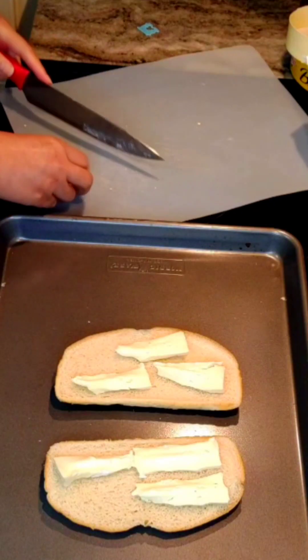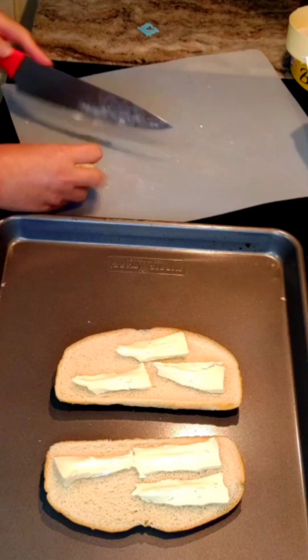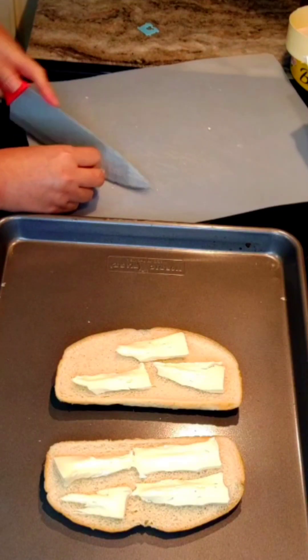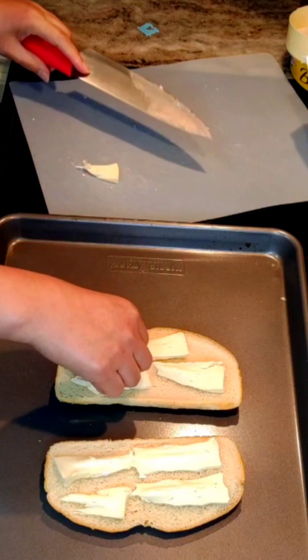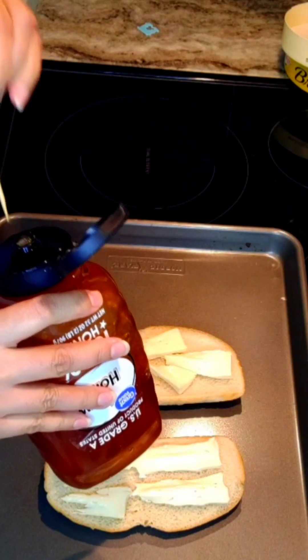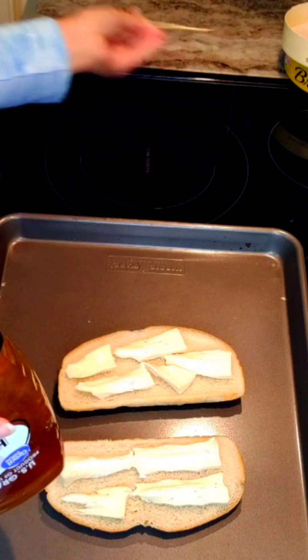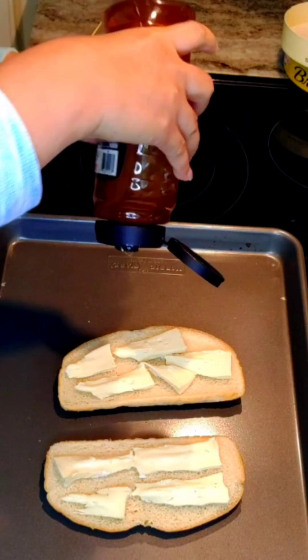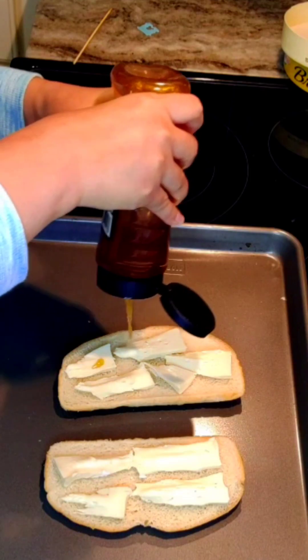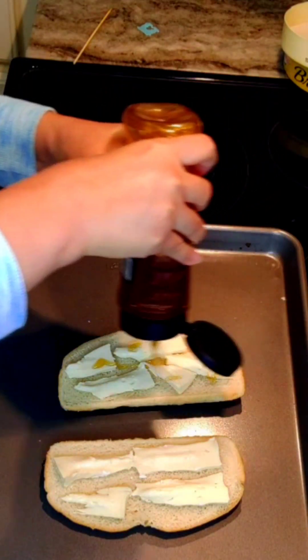My hubby loves this recipe too. This is my own invented recipe and it turns out both hubby and I love it, because it is creamy and sweet. Now I'm prepping my honey — we just need to squeeze and sprinkle some honey on top of the sourdough bread with the brie cheese.